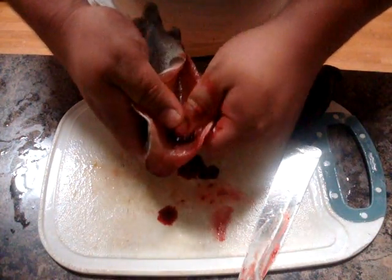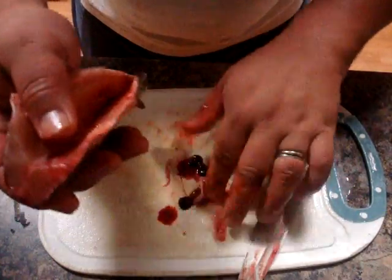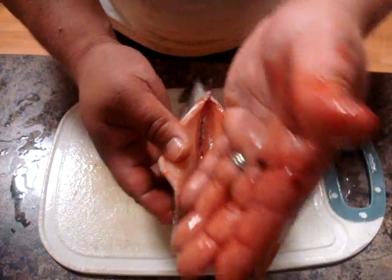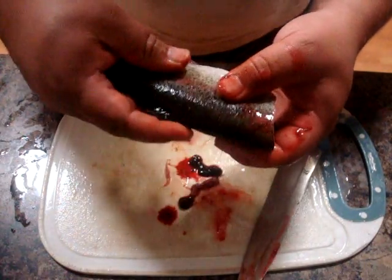You want to leave it as clean as you possibly can, because this stuff will make your flesh taste really bad if you leave it there. Take out any little excess guts that are left over. So now what we are left with is a clean trout — you can butterfly this open if you want, and this is pan ready.